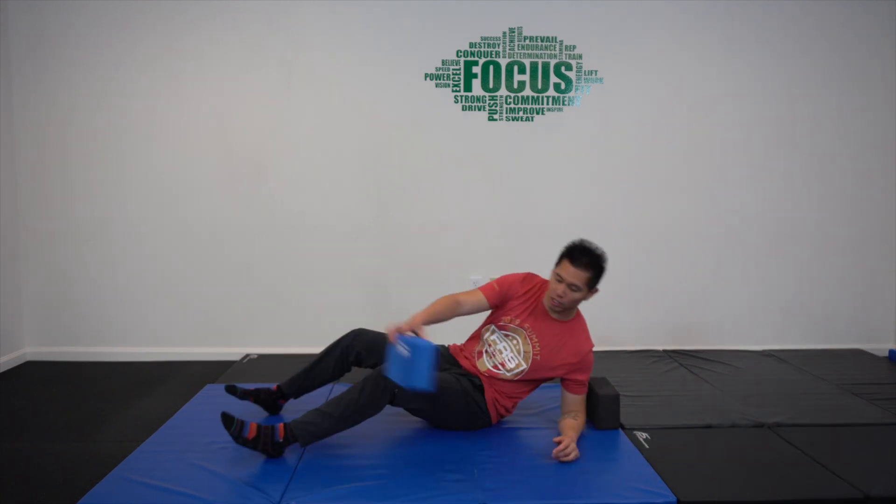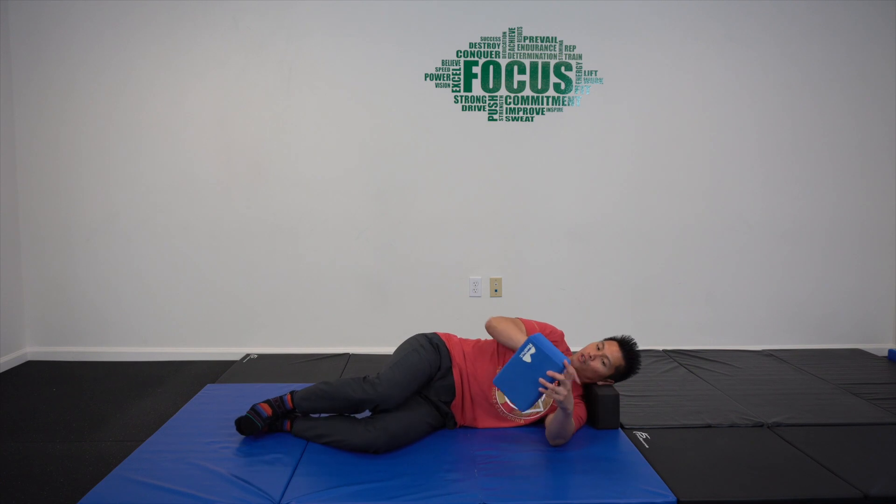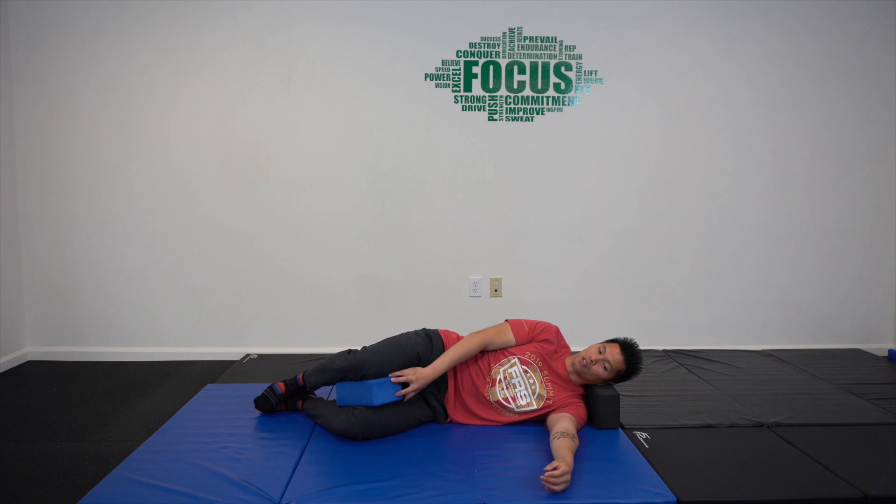You're going to start in a sidelying position. Make sure you have a pillow or a block for your head, and take another block for your legs so you can generate a little bit of extra force there too.